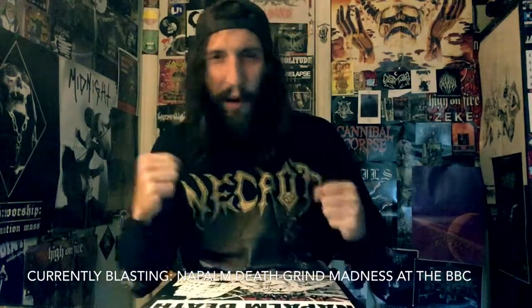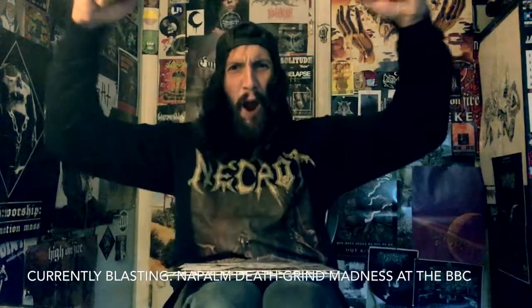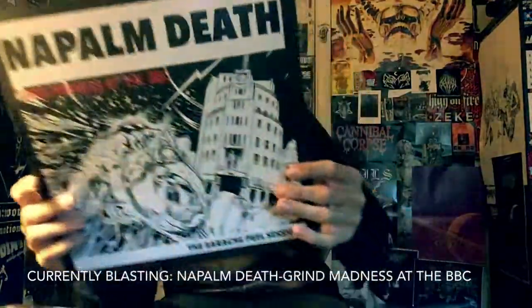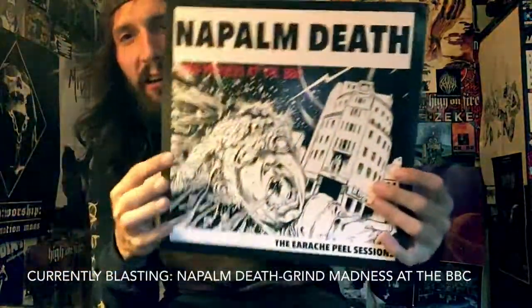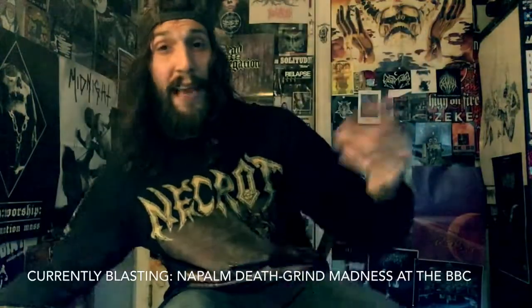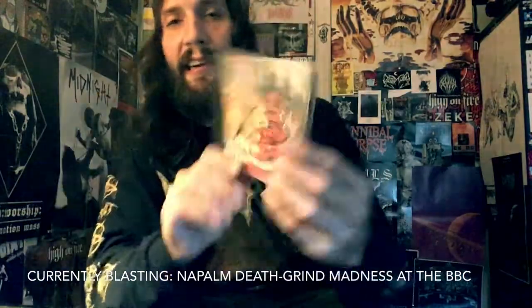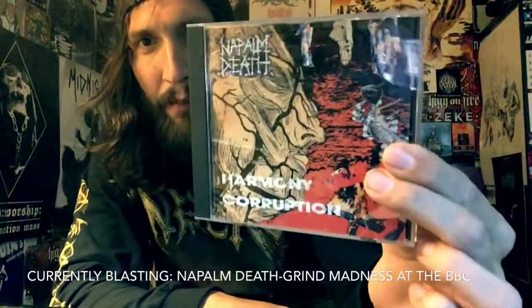You just want to thrash — I love it. It's so fun, and if you don't like this you don't like grindcore, and I'm standing by that statement. But Harmony Corruption is a completely different monster.